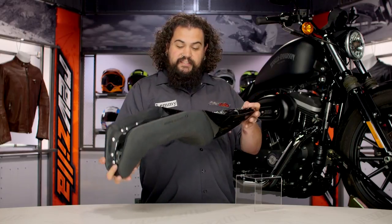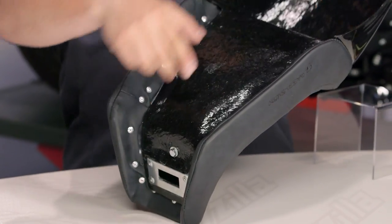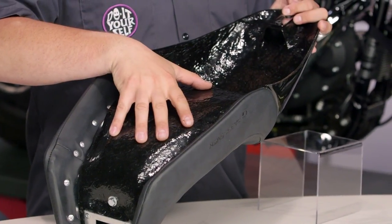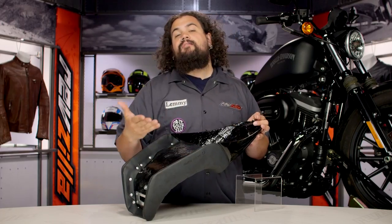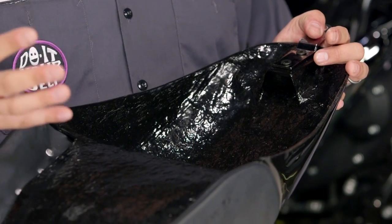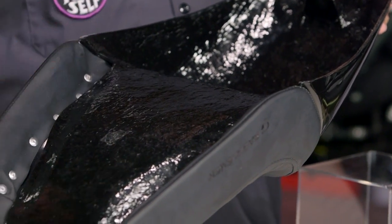Flipping over here, just so you can see construction-wise, this thing is fiberglass throughout. You'll notice the rider portion of the seat actually bolts into the pan itself. This fiberglass really is sturdy stuff — it's going to mount securely. You're not going to have to worry about cracking like you do with some other cheaper fiberglass setups. This thing really is made for the long haul and should work out well for just about all of you.